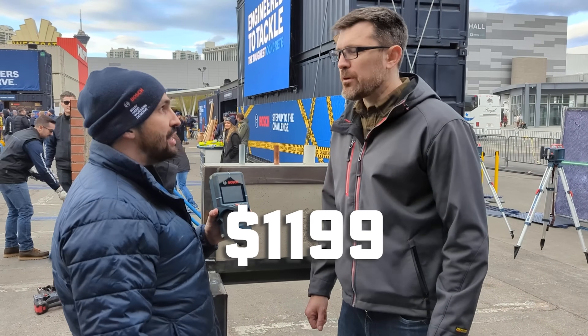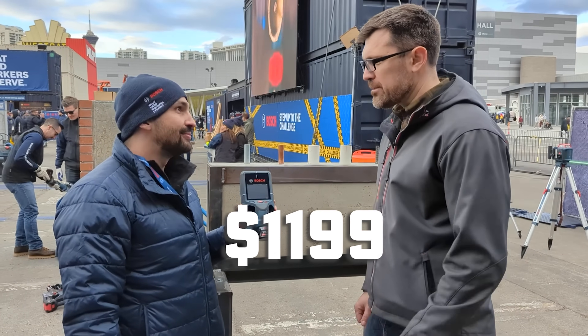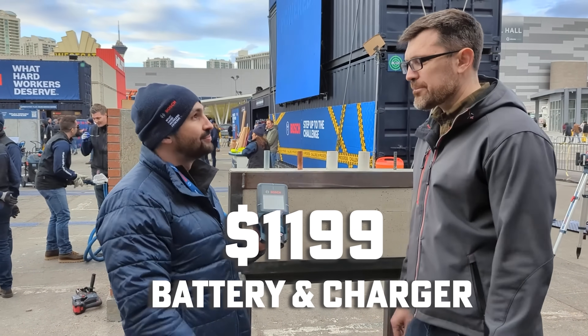This is available now. The price point is $1,199. It comes with a 12-volt battery and charger.